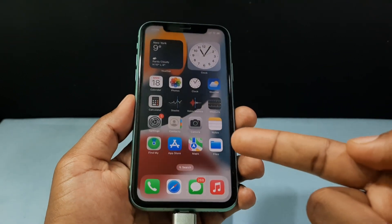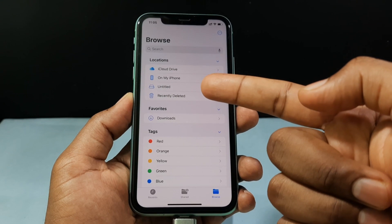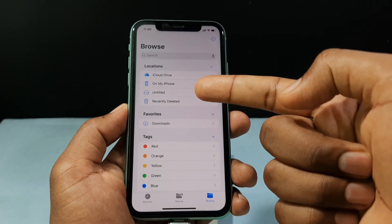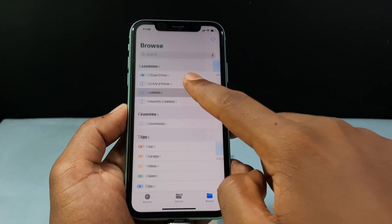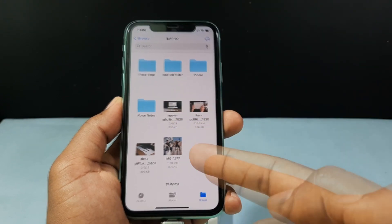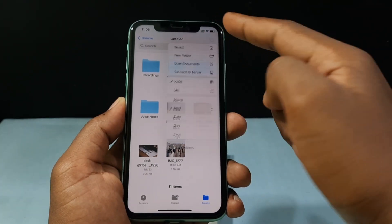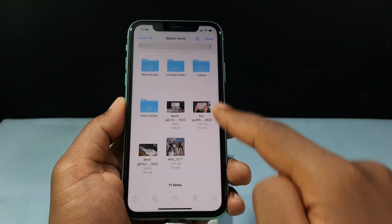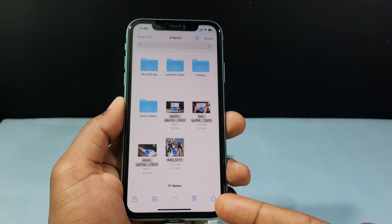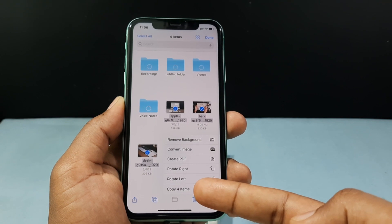After you have connected, open the Files app. You can see a new drive which is your SD card — just open that. I want to transfer four photos from my SD card to my iPhone. Tap this little circle and tap Select, then select the four photos. Then tap the little circle on the bottom and tap Copy 4 Items.